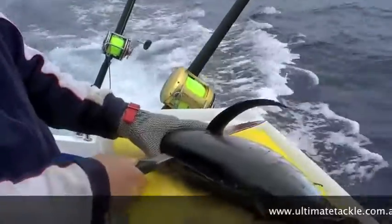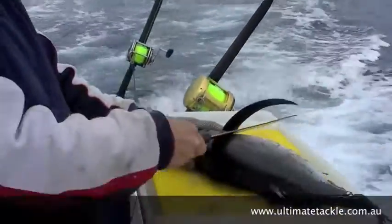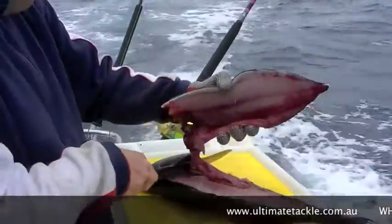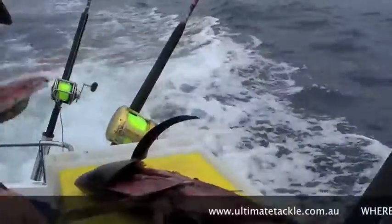Once you get as far as you can go, you get the knife just under the fin there and chop it down, pull that nice little fillet off there, get rid of all the guts.